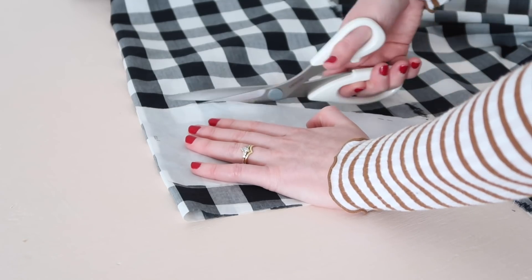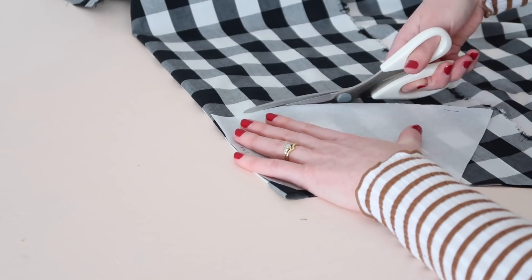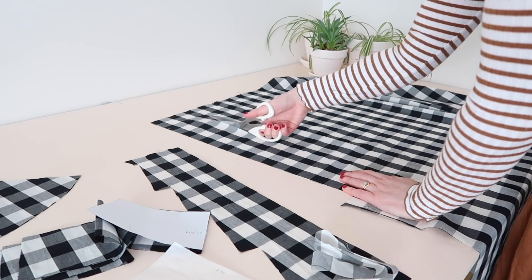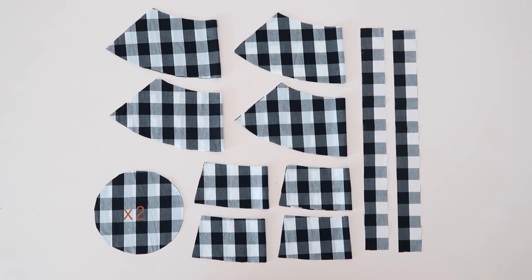Start by cutting out all the template pieces in your fabric of choice. I also wanted to add some ties to my bucket hat so I can still wear it on windy days, but they are totally optional. Once all cut out you should have the following pieces.